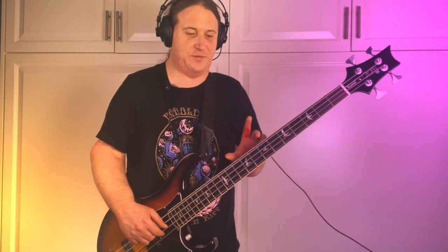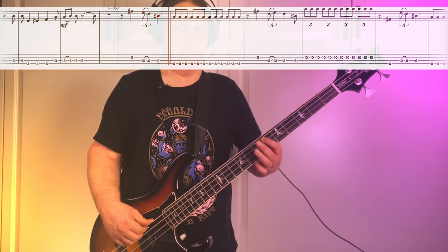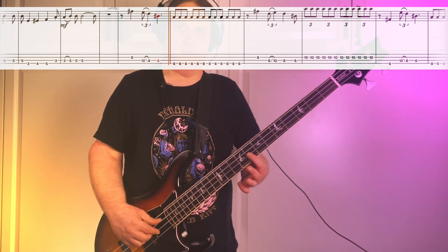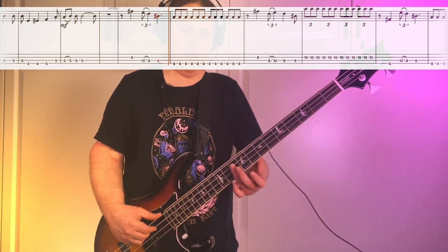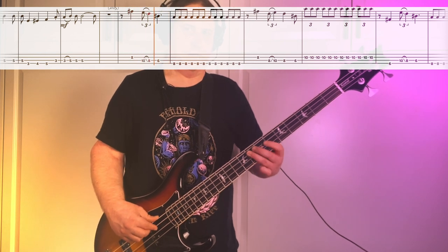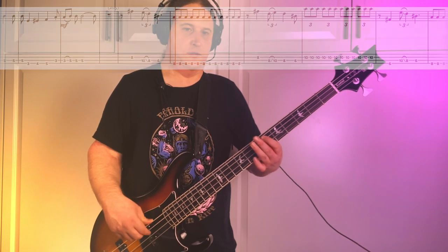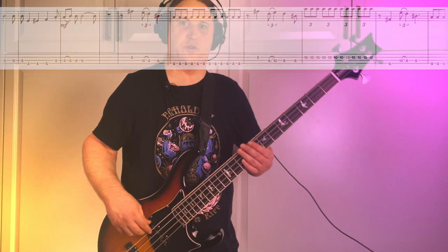Riff number two comes in at two minutes and five seconds, and we're shifting up to this area of the fretboard — kind of the eighth, tenth frets, and we go down to six. It starts on the D string. Here's the first measure: eighth fret on the D string, tenth fret on the A, slide down to the eighth fret, sixth fret on the A, then eighth fret on the E — that kind of triplet.